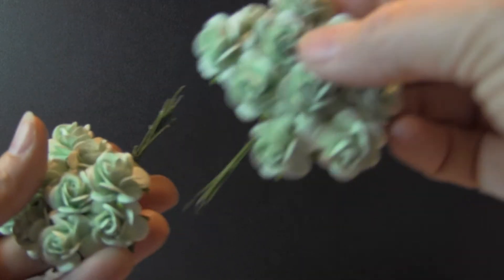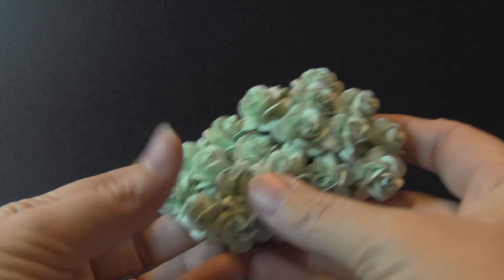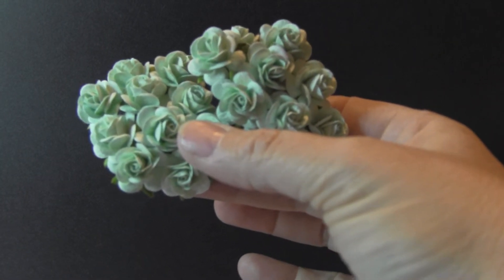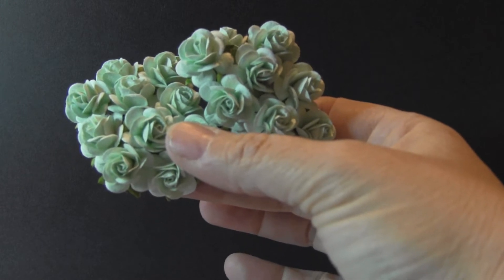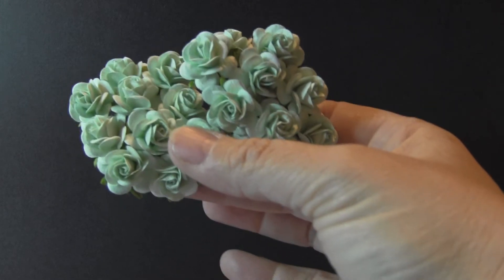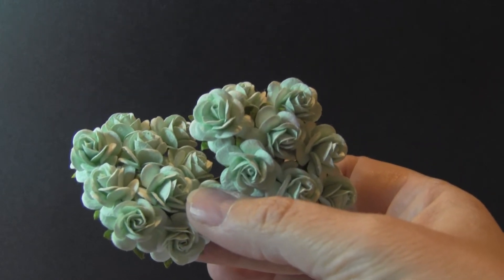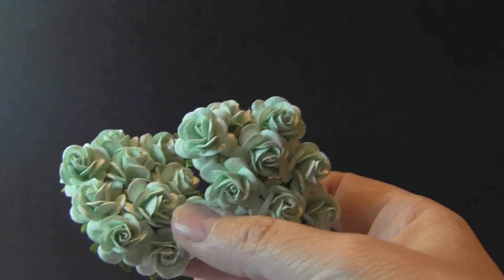Another example would be these green ones, which I love — these are so pretty. You would get 20 of these, and these are the 20mm. On Wild Orchid Crafts these would be $4.46 for 50. But I'm selling 20 of them for $2.39.